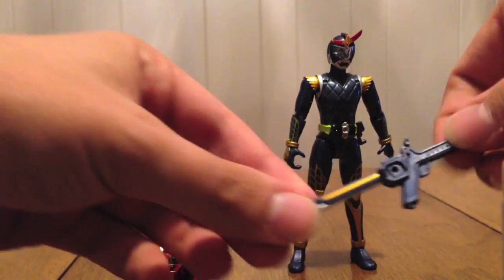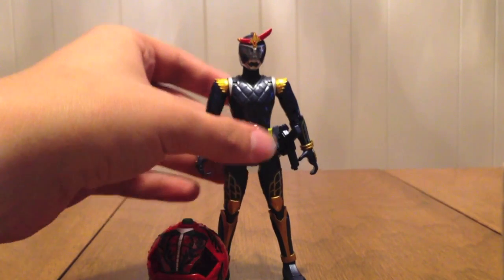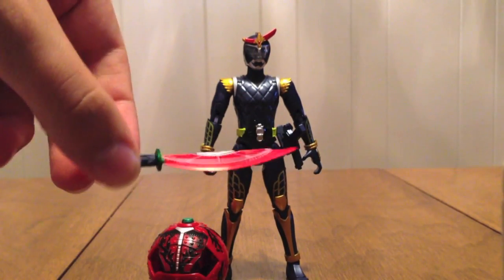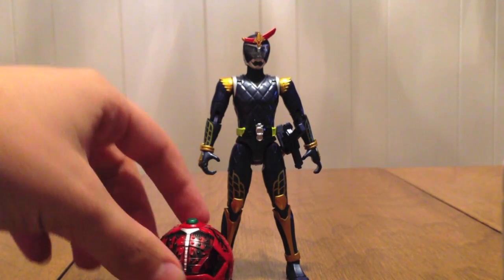The Musou Saber is the same one that regular Gaim had and can be attached to his belt — just like this. The Dai Dai Maru is just a red Dai Dai Maru. So really it makes sense being a repaint to just be a Premium Bandai exclusive.